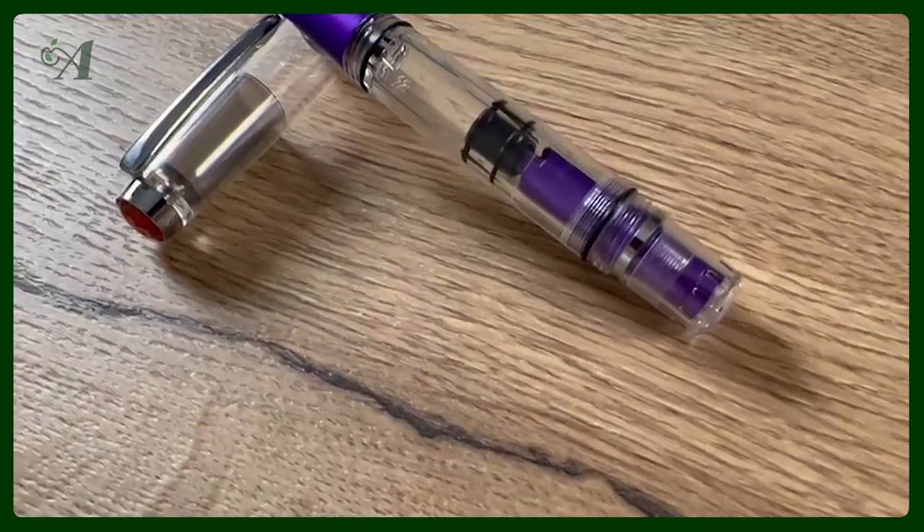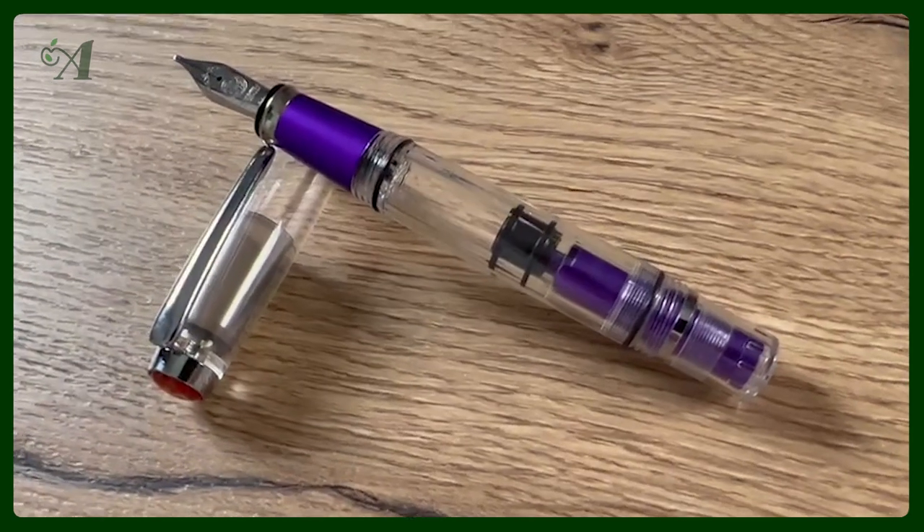Twisbee has launched another new fountain pen. This time it is the Diamine Mini range — the Mini All Grape pocket fountain pen with a piston filling system, resulting in a large ink capacity of 1.3 milliliters for such a small fountain pen. That's pretty large.